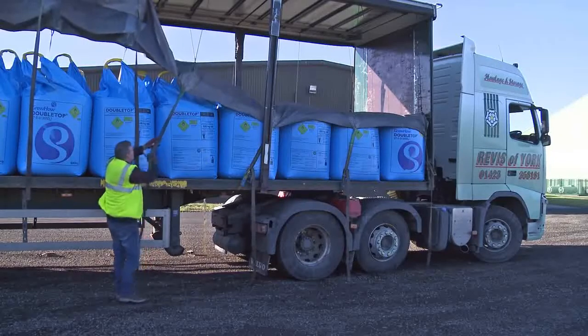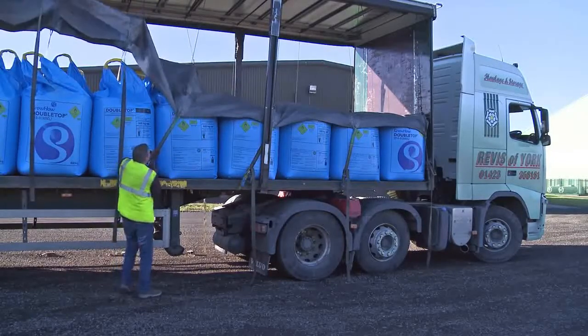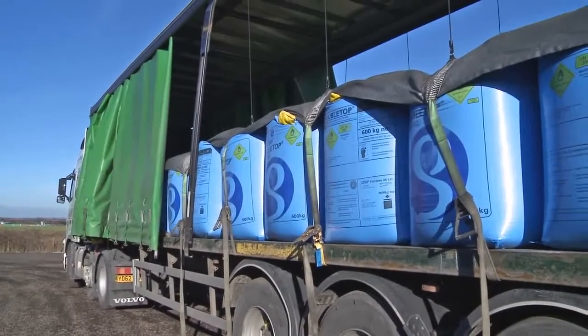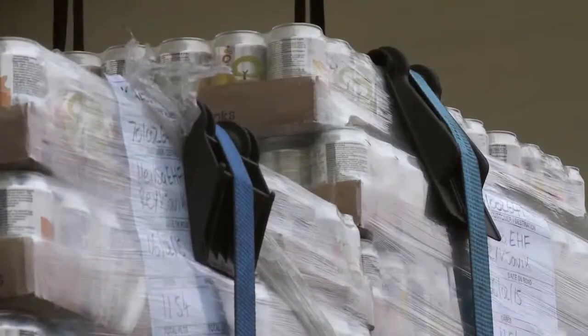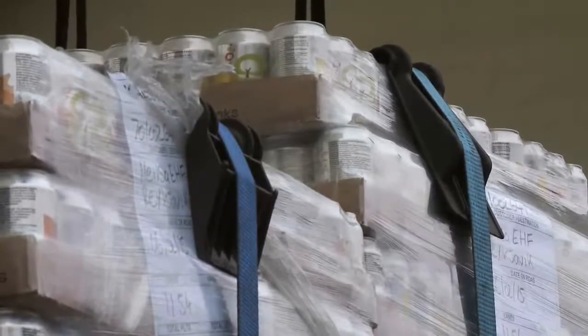Lashings aren't suitable for every type of load. Crushable loads may need to be transported in a stillage or box, or secured using rated tarpaulins or nets that wrap around the load. Webbing straps can cut into packaging or bags when they're tensioned. Edge protectors or edge boarding can be used to protect the load.